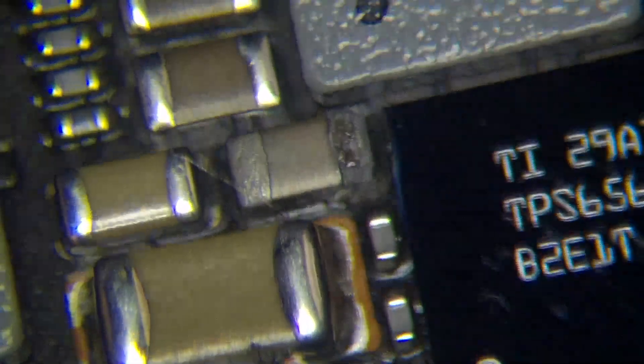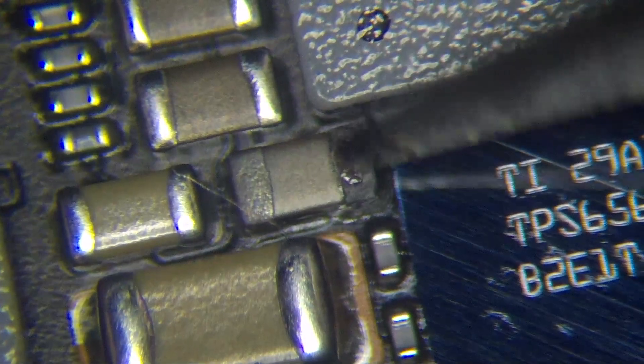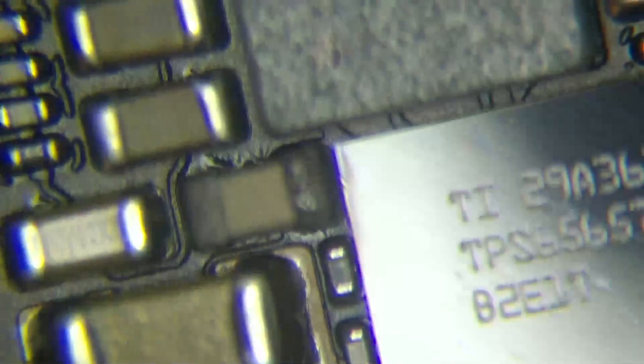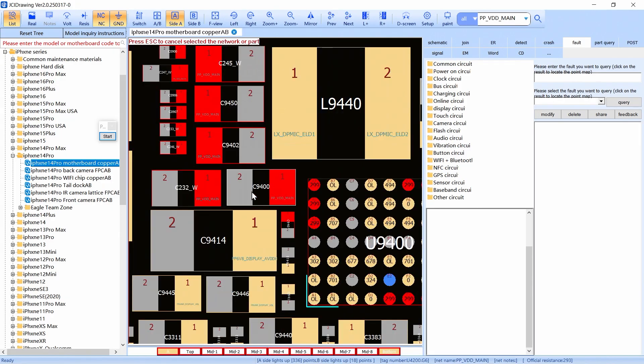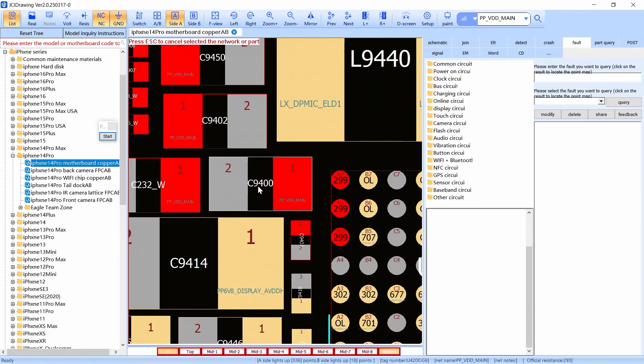You guys can see this capacitor that is just burned, okay? It's burned. And if I go to my schematics, it's this capacitor right here. This capacitor is for the PDD Mate line. So we just have to remove the bad capacitor and put another one, then put the board back.